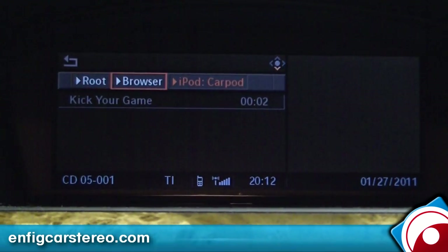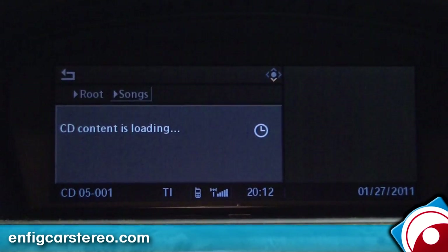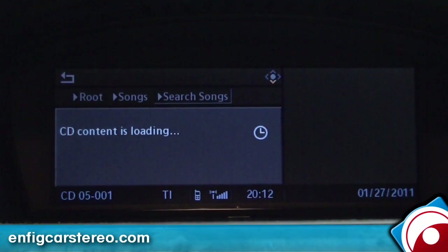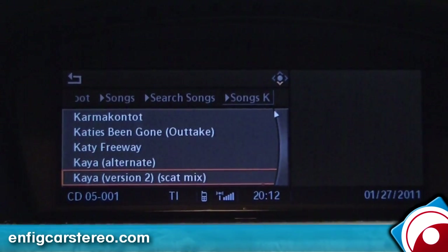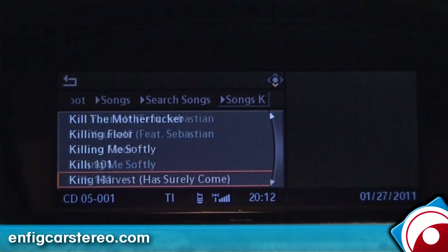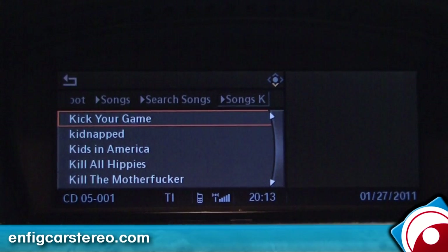Also, if you want to find a song, you go to Songs. This guy has a pretty big iPod so it may not work as well as I want it to — honesty in advertising. This guy has a huge iPod. Oh, there it is. It wasn't too bad.